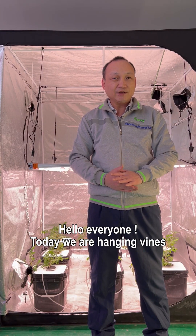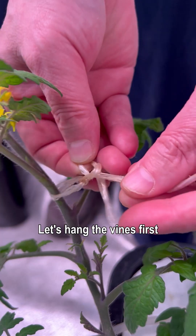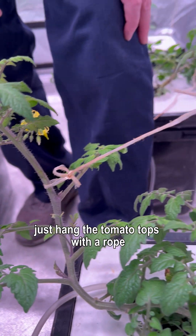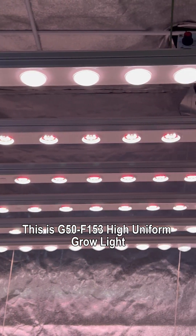Hello everyone, today we are hanging vines and doing artificial pollination. Let's hang the vines first — just hang the tomato tops with a rope. This is G50F 153, high uniform grow light.